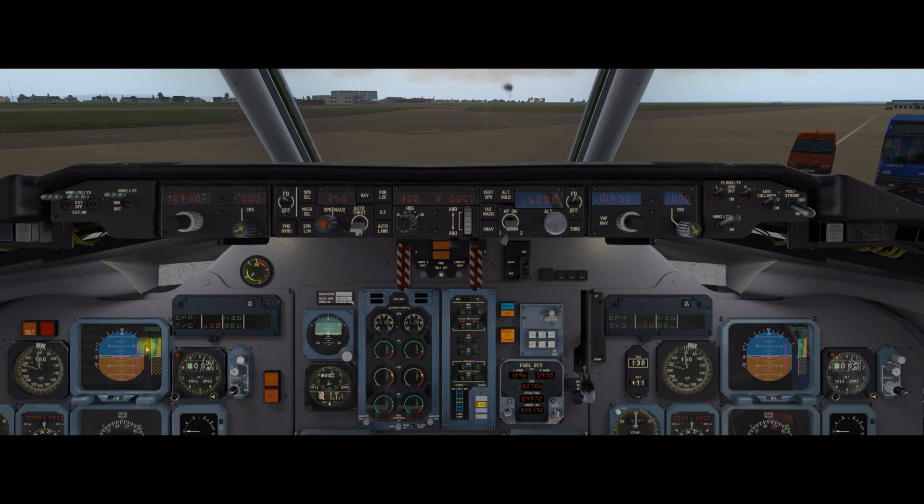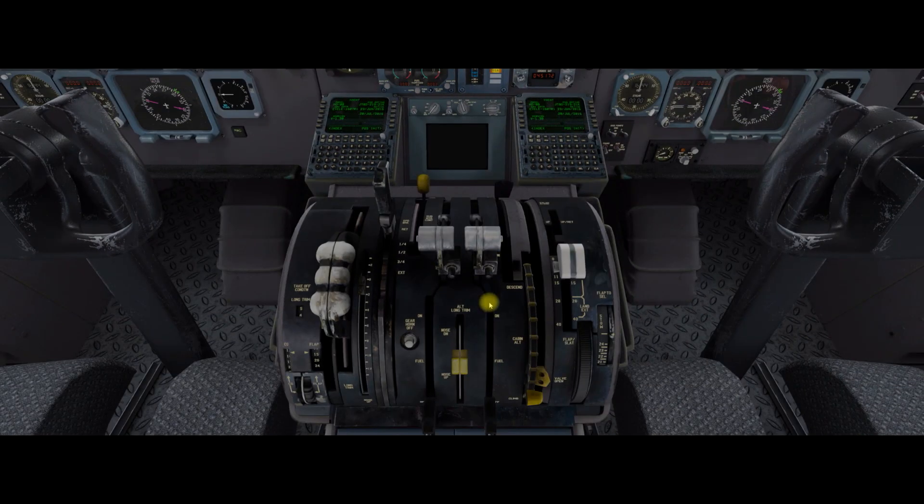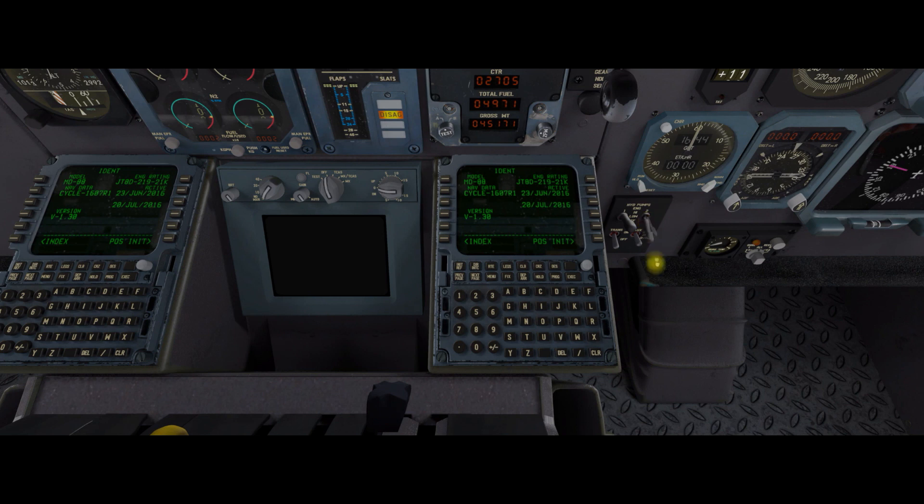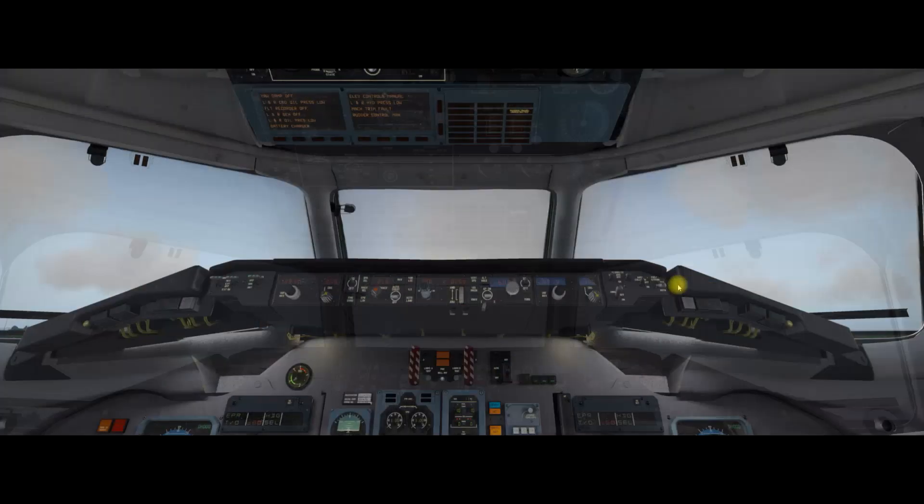Next you need to go to the thrust rating panel and select TO, and you'll see that in the enunciation panel. Then the hydraulic pump switches need to be turned on — these are in an unusual place, they're down here on the co-pilot side — so you need to turn the hydraulic pump switches on. Okay, there we go.